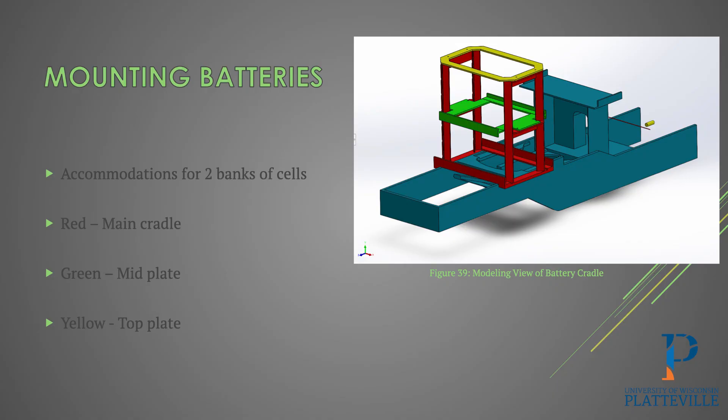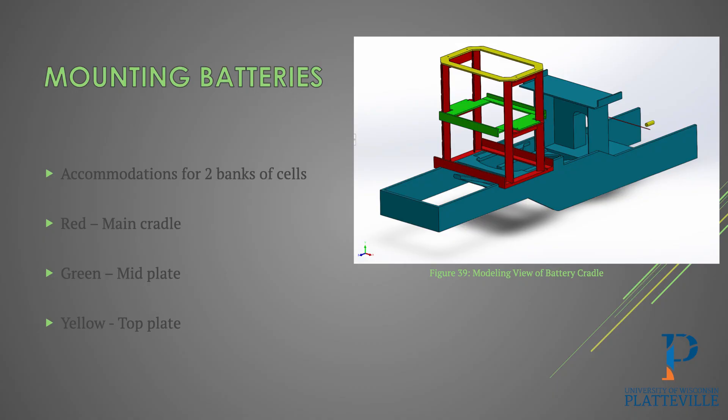For the battery cradle, we designed the system to stack two bundles of Nissan Leaf cells on top of each other. In red you can see the main cradle that supports both sides of the batteries and has lips in the front and back to keep the bottom cells from sliding. In green, the mid-plate has T-slot on the sides to keep the bottom cell in place on top and also holds the top cell in place. The yellow plate on top holds the upper batteries down so none of the batteries can move around.